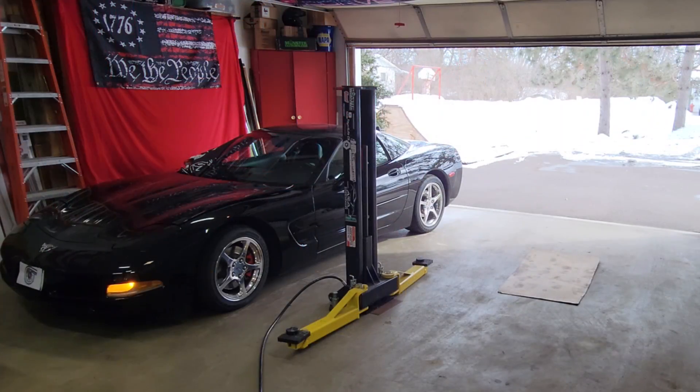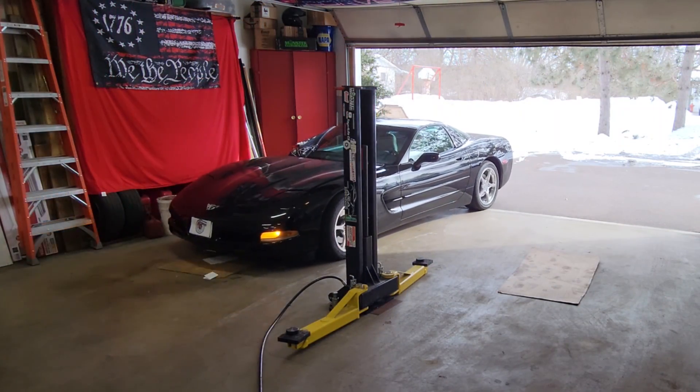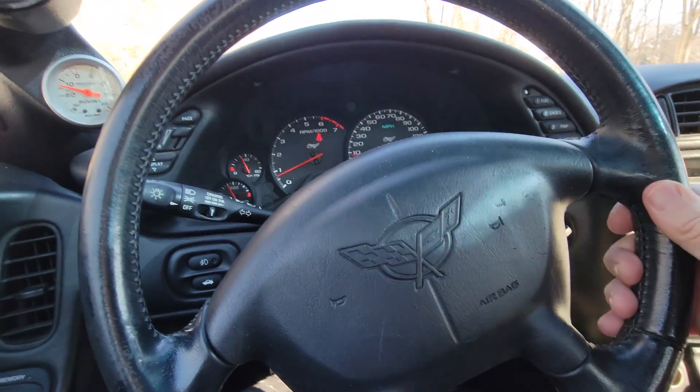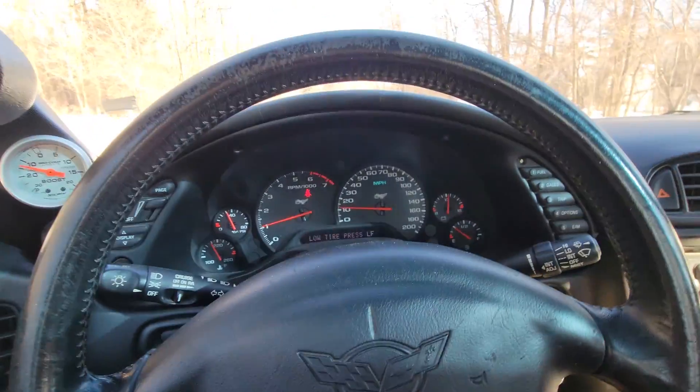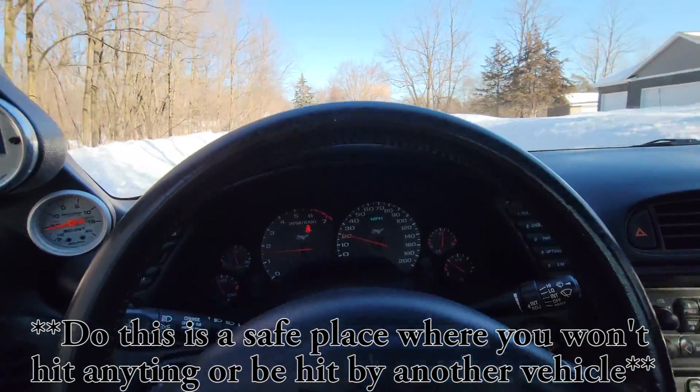It's been over three months since I've been behind the wheel of the C5, and I must say that it feels fantastic, even if it's only going to be for a short time. First thing I'm going to do is get going about 20 miles an hour or so, and then lock them up — well, try to lock them up.